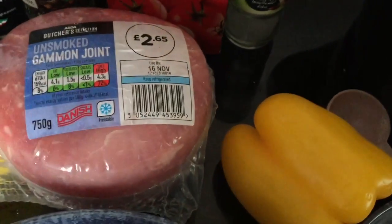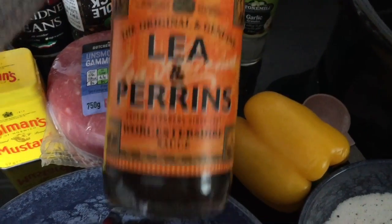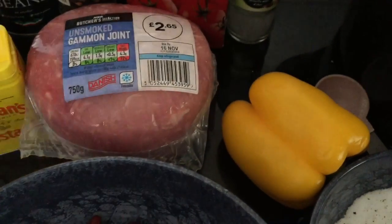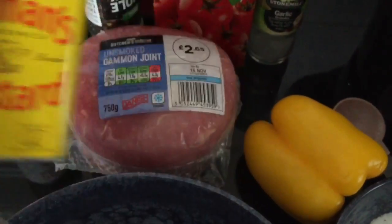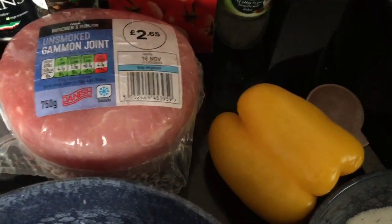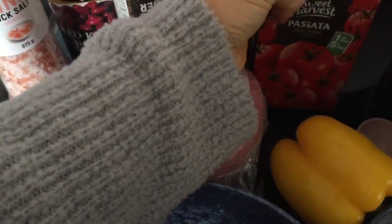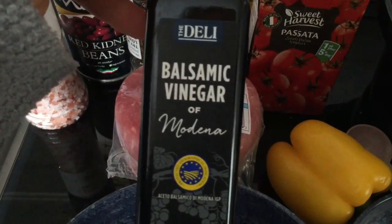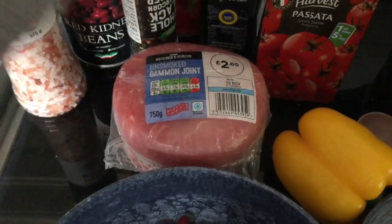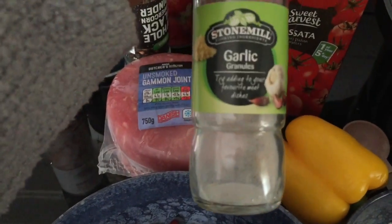You will need five tablespoons of Worcestershire sauce — I've got the Lea & Perrins one — one tablespoon of Coleman's mustard powder, 500 grams of passata, three tablespoons of balsamic vinegar, and four tablespoons of garlic.